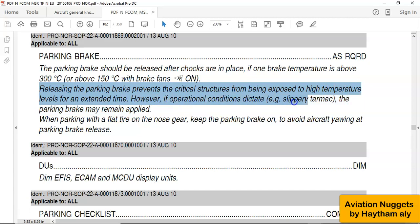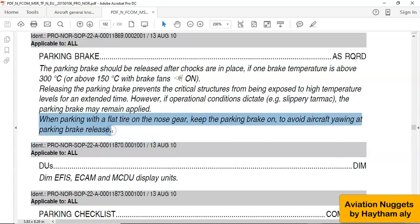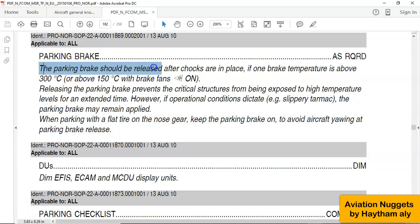However, if operational conditions dictate — like a slippery runway or slippery tarmac due to heavy weather conditions — the parking brake may remain applied. Or when parking with a flat tire on the nose gear, keep the parking brake on. So mainly, the first rule is: you need to release the parking brake after shocks are in place.